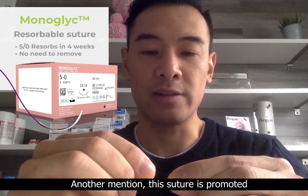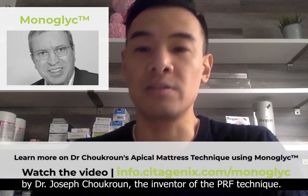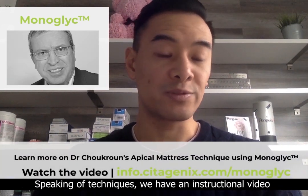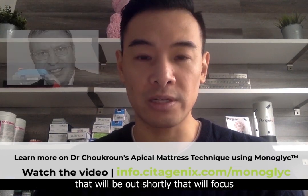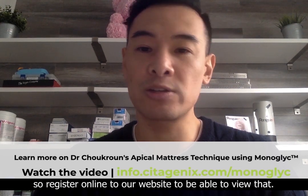Another mention — this suture is promoted by Dr. Joseph Chakroon, the inventor of the PRF technique. Speaking of techniques, we have an instructional video that will be out shortly that will focus on his Apical mattress technique, so register online to our website to be able to view that.